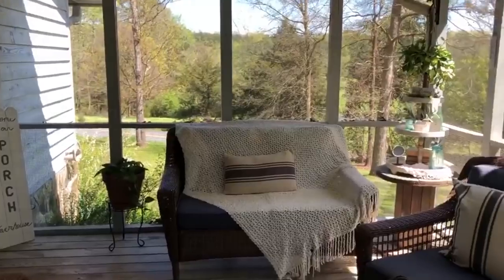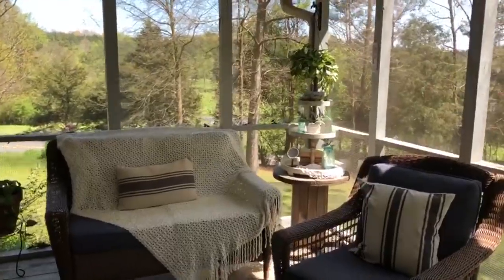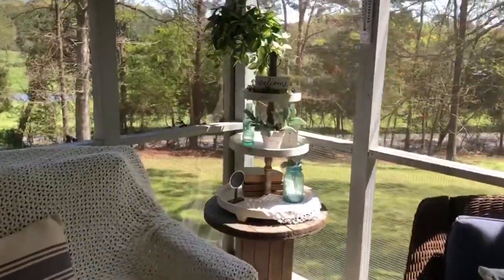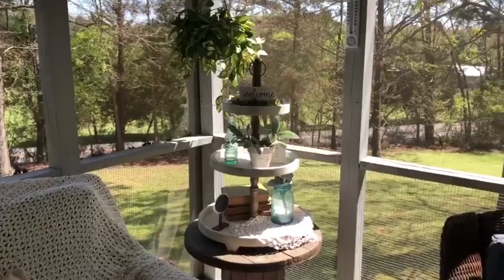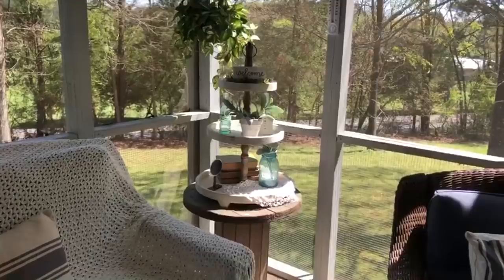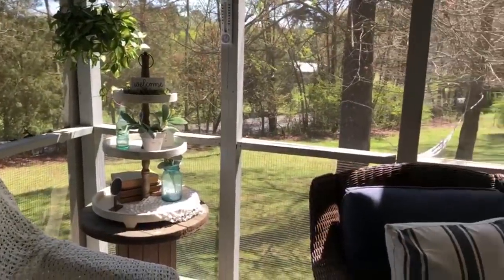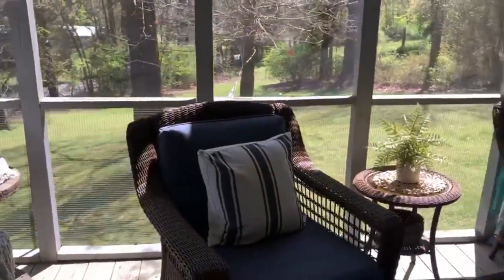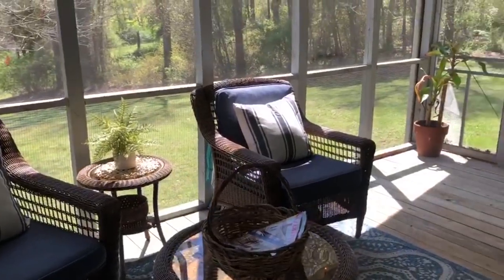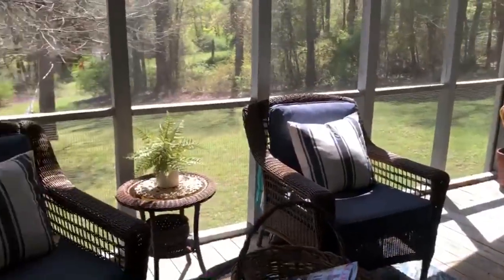You can probably hear the birds chirping — not much traffic here. And I brought out my three-tier tray to put out here, just to add a little bit of something to this little corner. It's got some mason jars and some antique books, which you will find throughout my house.